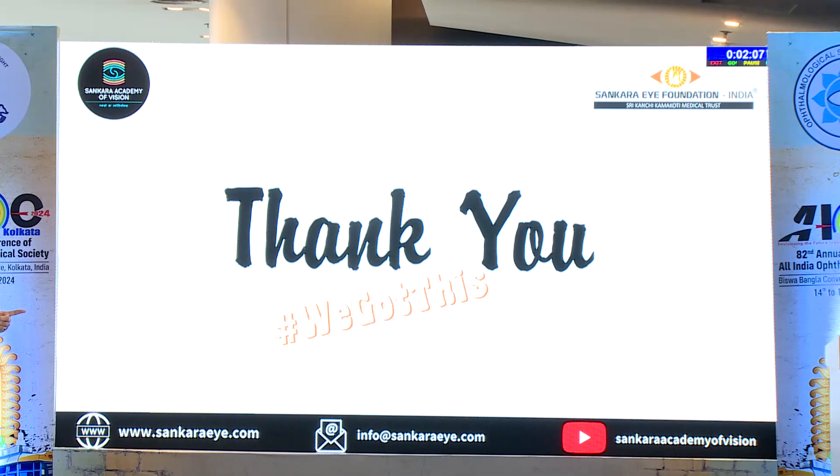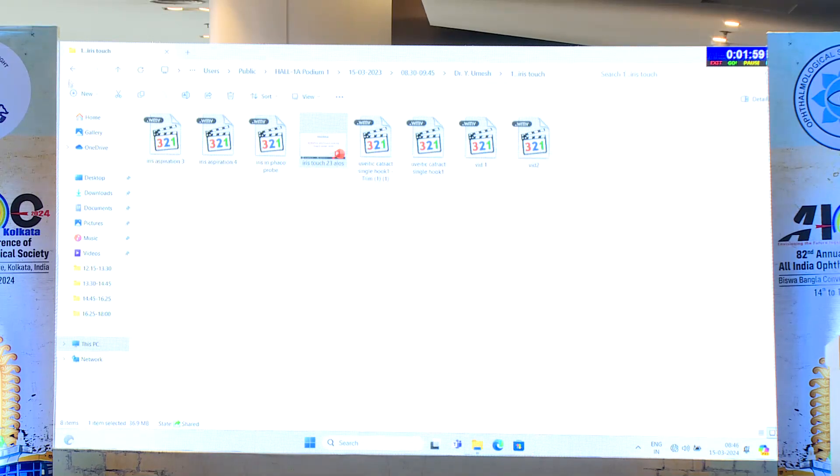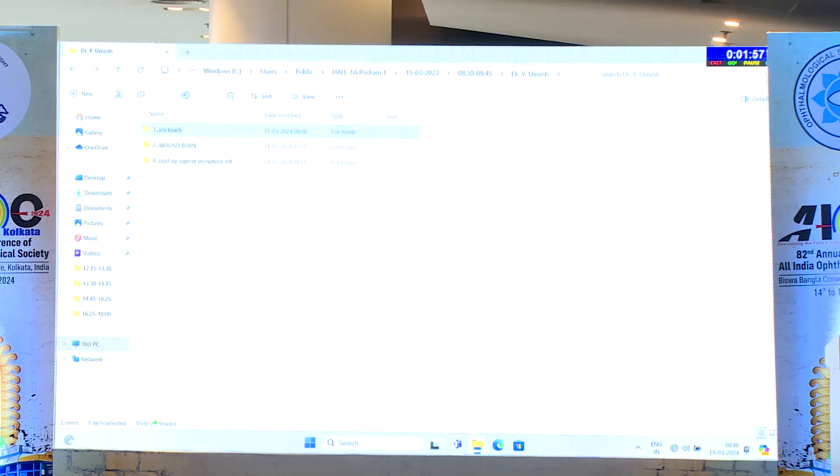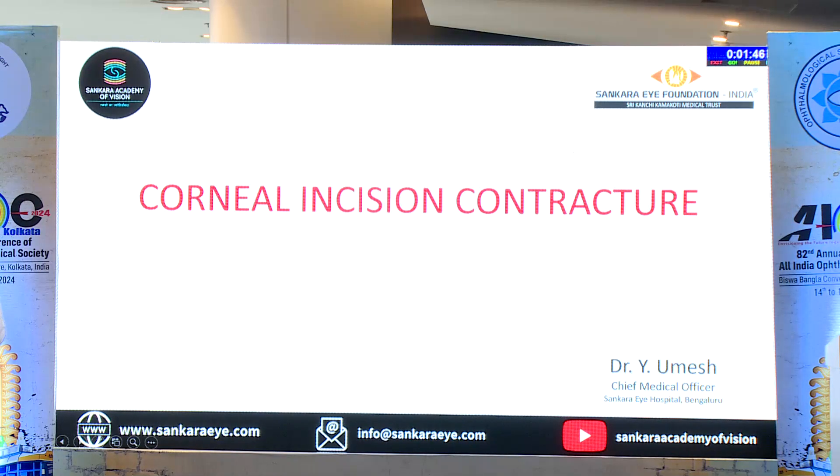I finished on time, so we can have some discussion after my second talk. The second talk is mine — wound burn. Technically, wound burn is called corneal incision contracture.